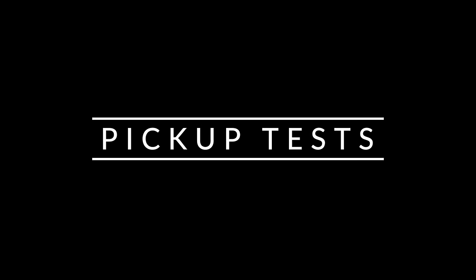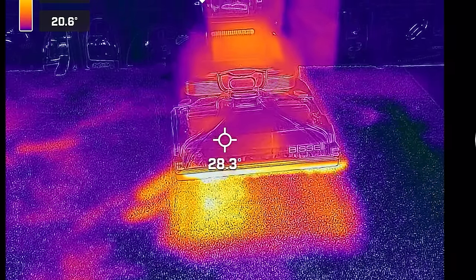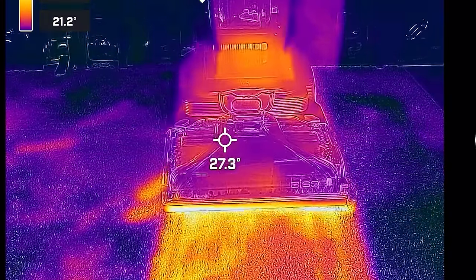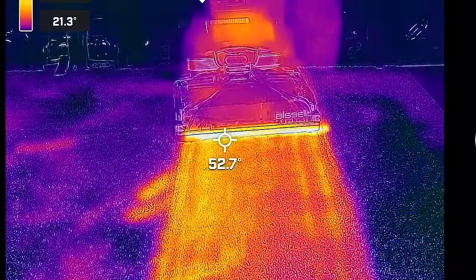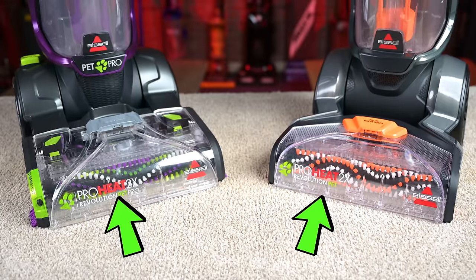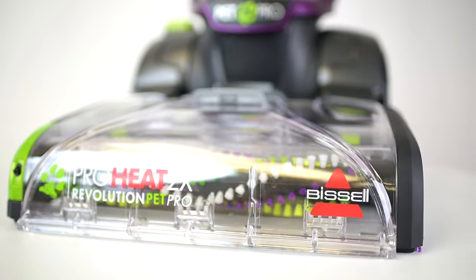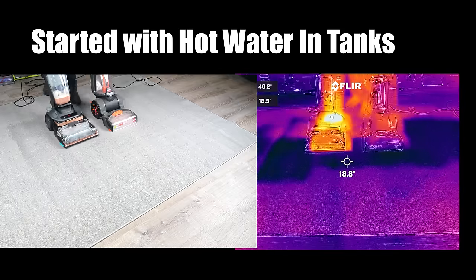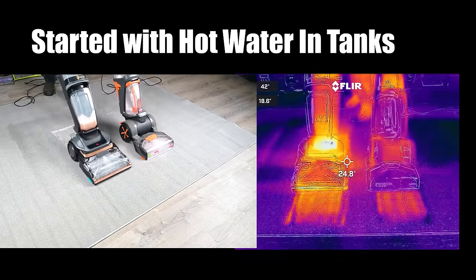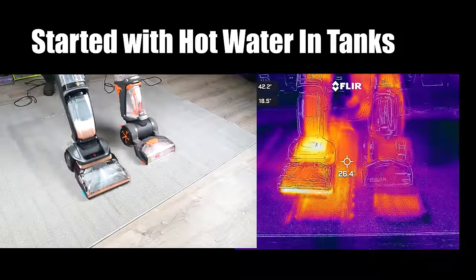Moving on to the pickup tests. The first thing I wanted to point out was the heated water. Because the Bissell Revolution HydroSteam Pet combines its steam function with the normal washing and scrubbing action, you get hotter water overall, which is kind of a big deal. A lot of carpet cleaners claim to have some kind of water heating ability — it's usually in their name, like the previous Bissell Pro Heat 2X Revolution — but what they mean is that they will keep the warm water you put into the tank warm. As far as I know, none of them actually make cold water hot.